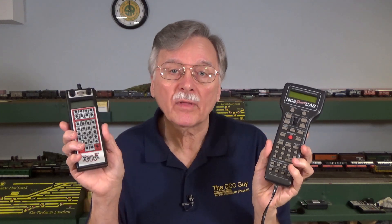Hi, I'm Larry Puckett, The DCC Guy. Today on The DCC Guy, I want to go ahead and take a look at a hands-on demonstration of consisting using both Digitrax and the NCE PowerCab system. So hang around for a few seconds while I get set up and we'll get started.